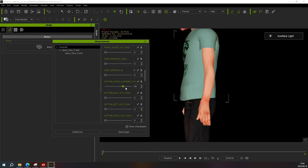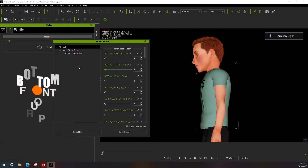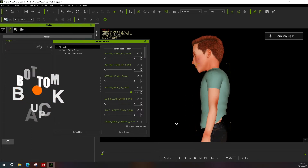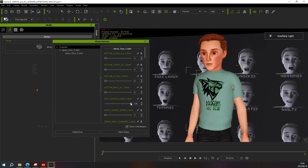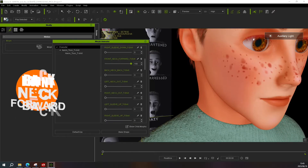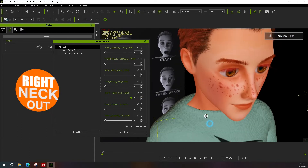Continuing down in order of appearance, the next morph is 'Bottom Front Up', then a 'Bottom Up All' slider, then further down you'll find 'Bottom Back Up'. The sleeves have their own morph sliders as well: the first is 'Left Sleeve Down', then of course 'Right Sleeve Down'. The neck of the t-shirt also has its own sliders including 'Front Neck Forward', 'Back Neck Back' which pulls the back section of the collar back, and then a 'Left Neck Out' and 'Right Neck Out' so you can access the surrounding areas around the neck.